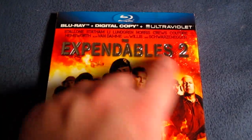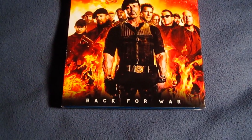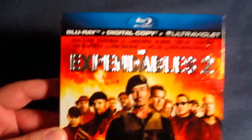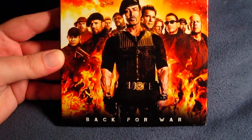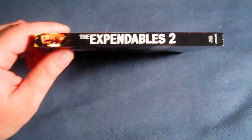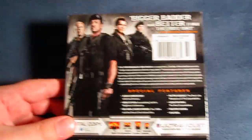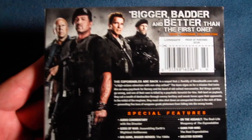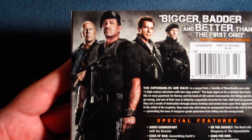Nice feel to it, nice textured feel. And then you have the whole cast. On the bottom, instead of 'back for more,' it's 'back for war.' Very catchy. Tons of explosions going off in the background. Here's the spine right there to the slipcover. Bigger, badder, and better than the first one — well, that's up for you to decide. You've got Bruce Willis, Jason Statham, Arnold, and Sylvester right there.